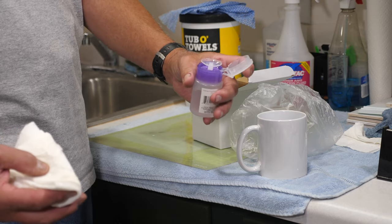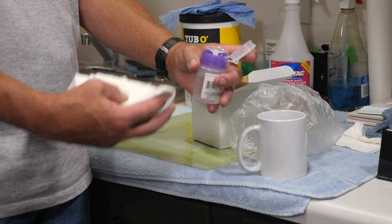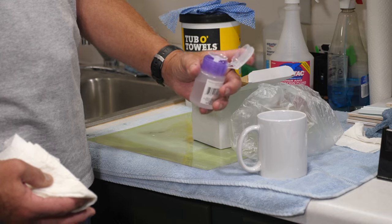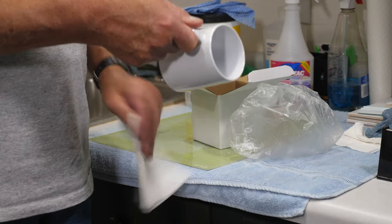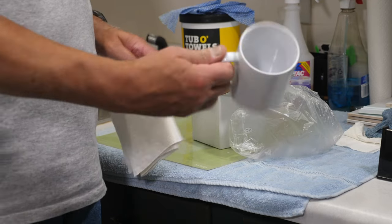If you're going to have more than one solution, I'd label them. But I use this one just for alcohol up here. You don't have to go crazy with this — you just want to make sure there's no manufacturing lint or anything on it. That's all you need to do.